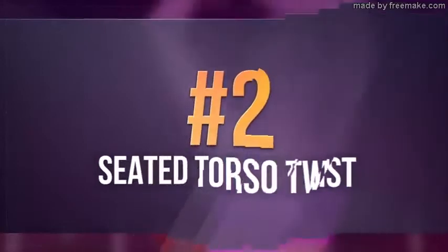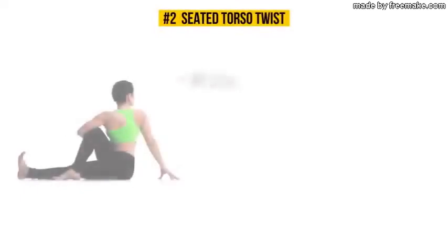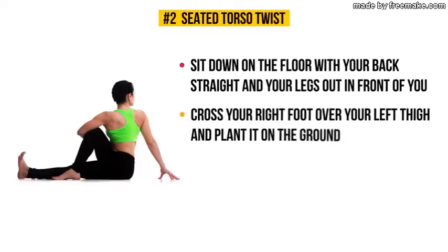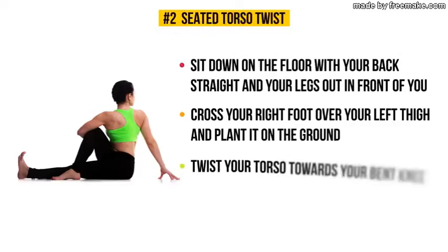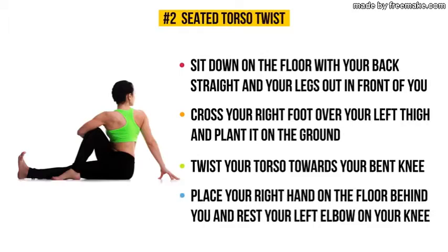Exercise number two: seated torso twist. Sit down on the floor with your back straight and your legs out in front of you. Cross your right foot over your left thigh and plant it on the ground. As you twist your torso towards your bent knee, place your right hand on the floor behind you and rest your left elbow on your knee.